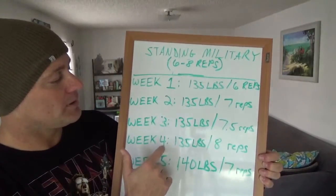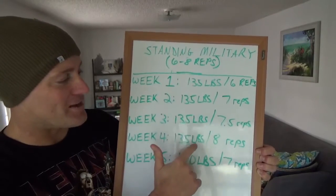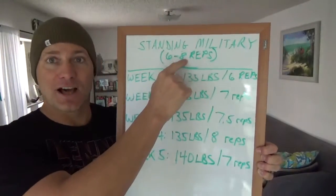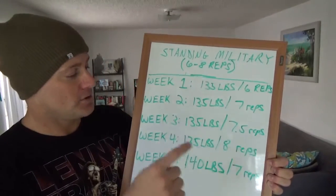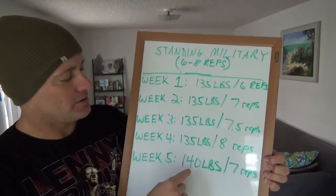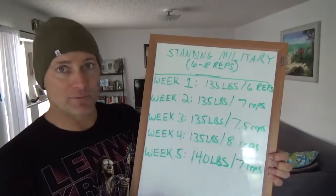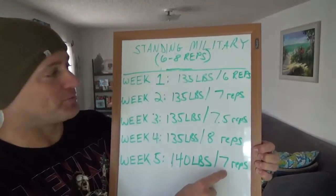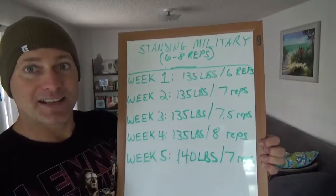Week four: same weight — the whole month at 135 — but I was able to get eight repetitions. That is the upper echelon of my six to eight rep range. So then week five, that is when I went up in weight: 140 pounds, and I was able to get seven reps. That's a five-pound increase in just about a month, which is pretty cool.